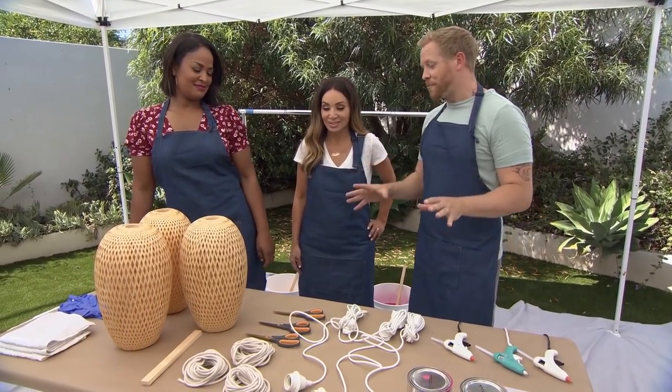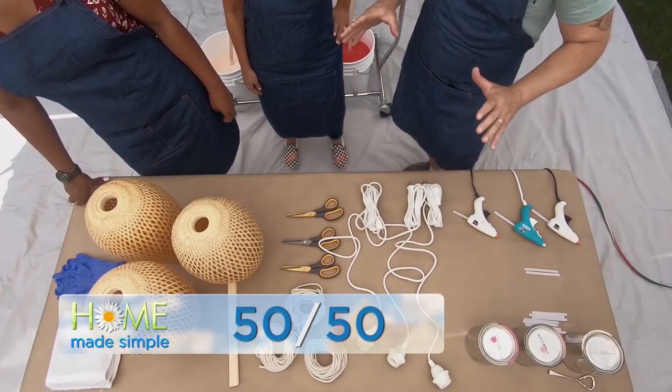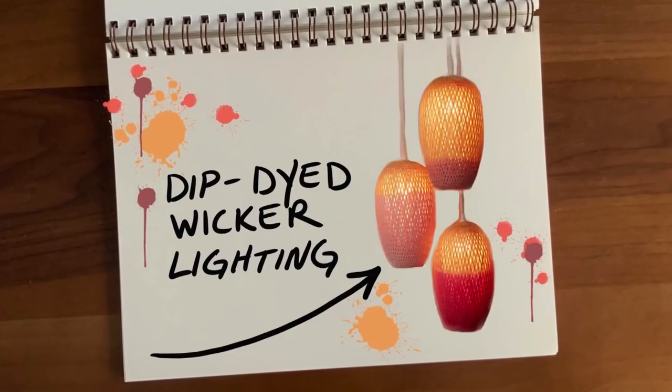So I have a really awesome project here. It is our amazing 50-50 project — it's gonna cost us less than $50 and take us less than 50 minutes to make. What we're gonna be making today is some dip-dyed wicker lighting.